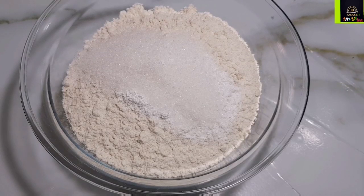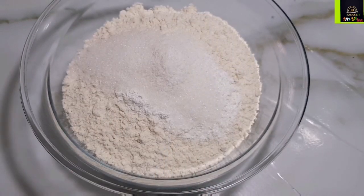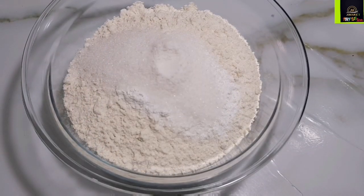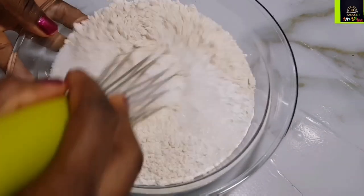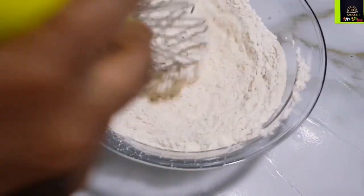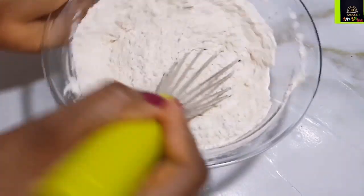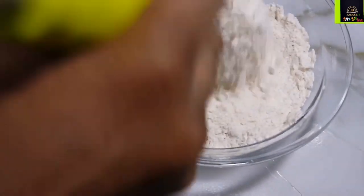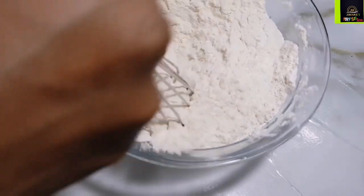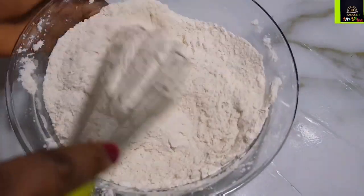I am going to mix all of my dry ingredients together until well combined. If you are using salted butter or margarine, then you can add just a quarter teaspoon of salt or completely omit it. I'm adding four tablespoons of sugar because I want the crust to have some sweetness — not too sugary, but it's for kids and they love anything with a little bit of sweetness.